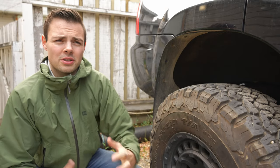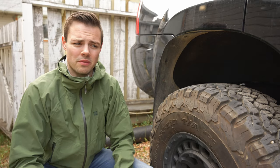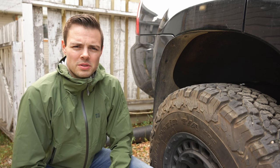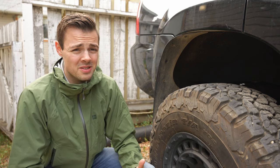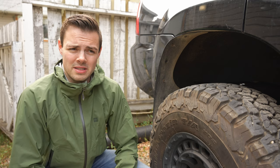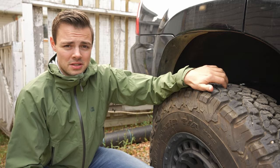A lot of all-terrains feature a 2-ply sidewall, but some feature 3-ply depending on what you want to do. If you're going down jagged roads or doing more off-roading, you might want that sidewall support. There have been tires on the market like Duratrax that have had sidewall tears over the years, so getting a good sidewall definitely makes sense if you need that protection.